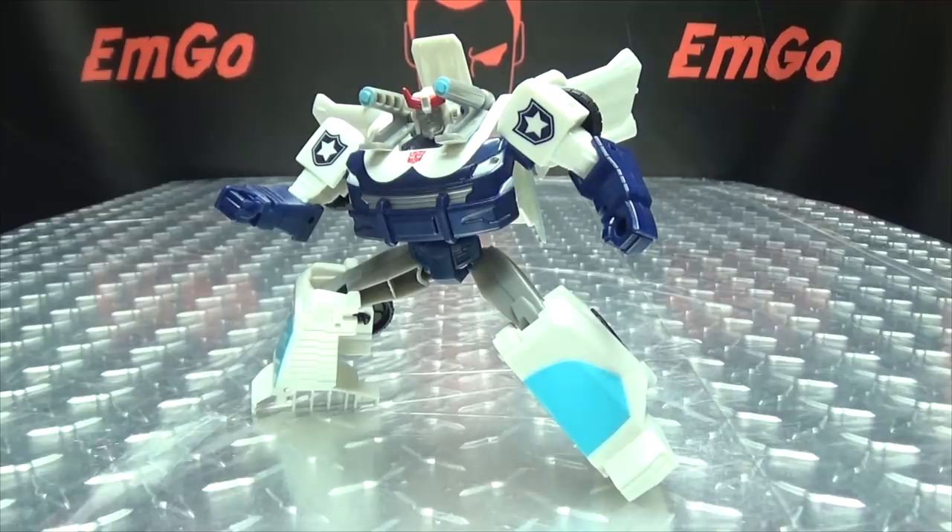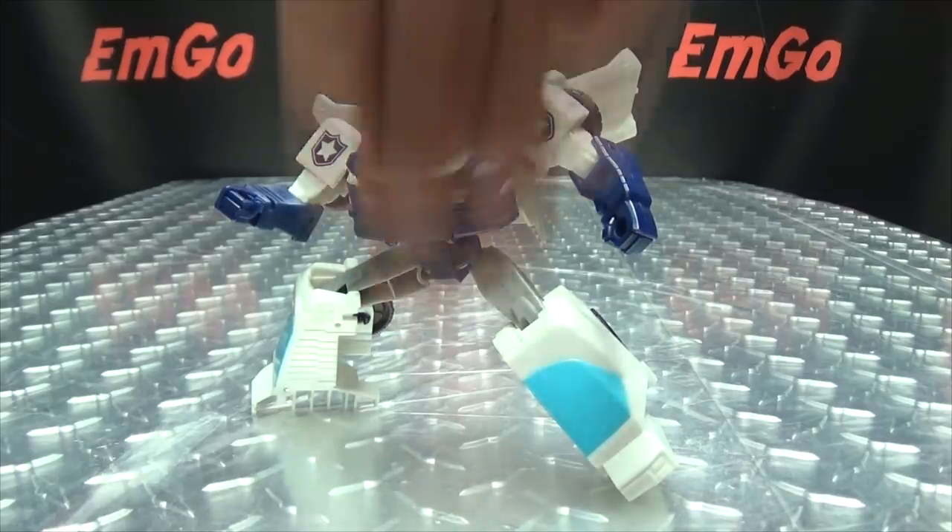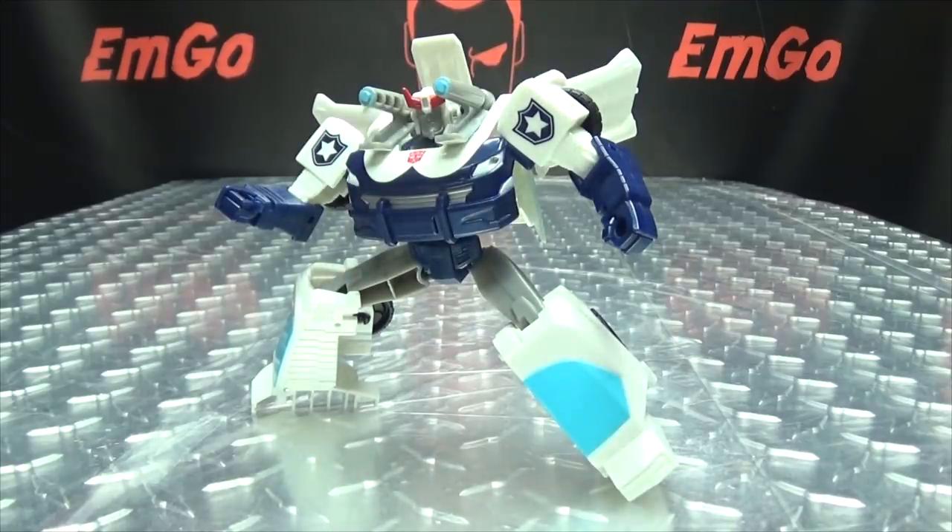If you like this or any other Cyberverse toys you can always check out BigBadToyStore.com for availability — there will be a link in the description down below. You can also check out the Cyberverse playlist for any reviews you may have missed, also linked in the description. Don't forget to check out Emgo's games, check out Lori Plan, follow me on Twitter — all of that good stuff is down in the description. This is the Transformers Cyberverse Warrior Class Prowl, and this is Emgo saying: remember, you don't stop playing because you grow old, you grow old because you stop playing. Be a geek, be proud — bomb in your face!